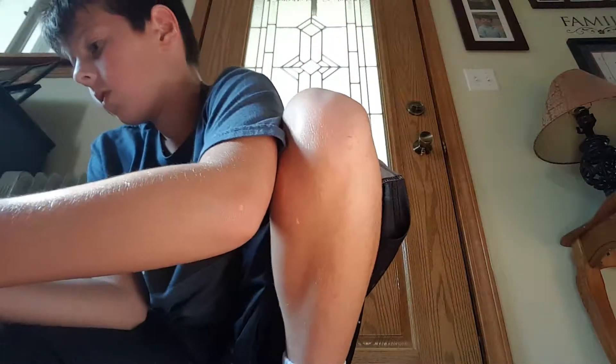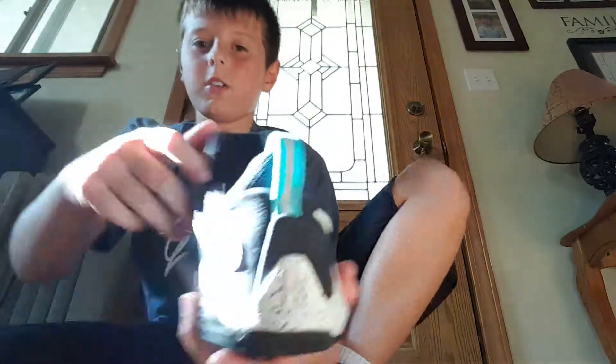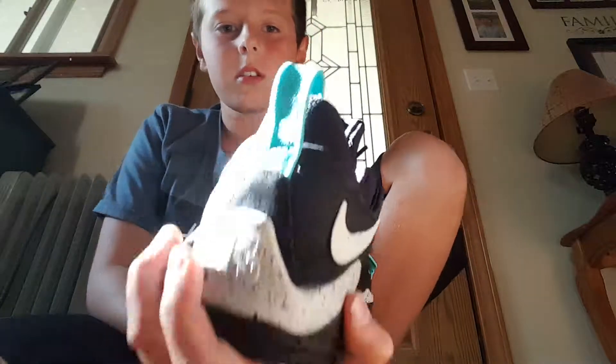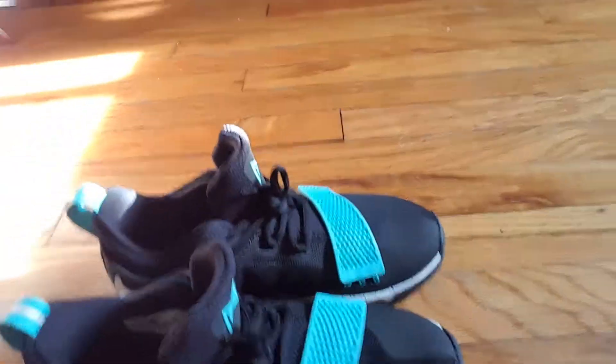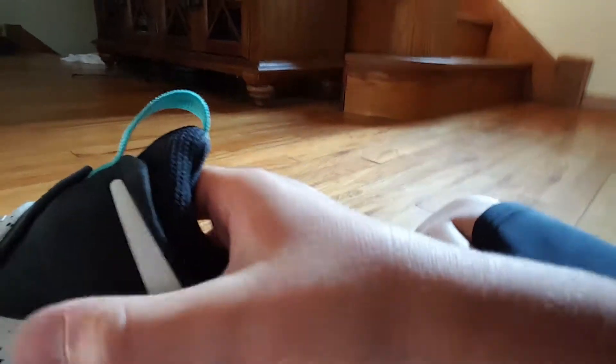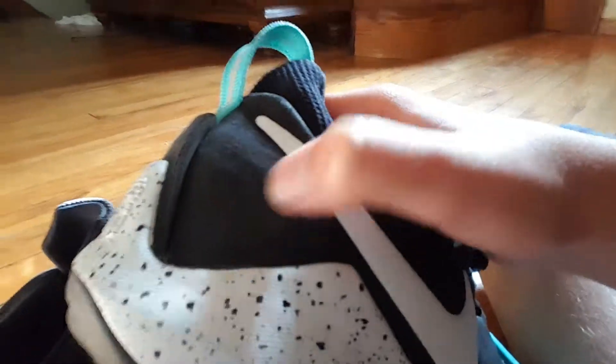I was about to — whoa, I just realized something. One of these straps right here has a thing, and the other one doesn't. That's weird. So that's about it. About these shoes, they are very nice. Around this part right here, like where my thumb is, it kind of feels like leather, but it's not.